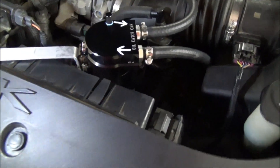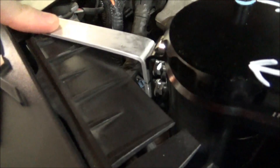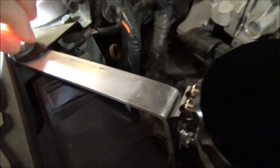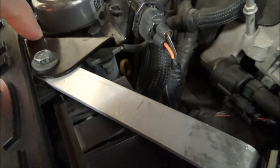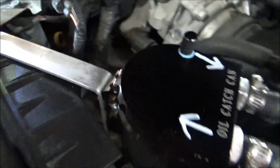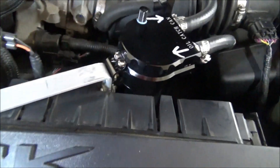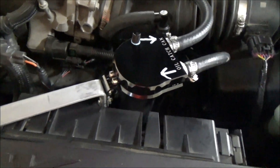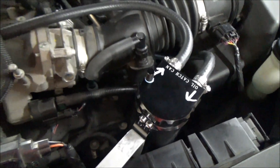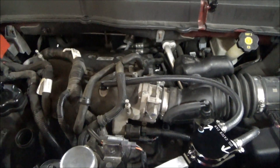For mounting, I used a little scrap piece of aluminum sandwiched between the bracket for the auxiliary brake booster, put a washer on it, and used aluminum so it doesn't rust. You could also use stainless steel. That's pretty much how I mounted it. If you have any questions, let me know in the comments and I'll be happy to answer them.